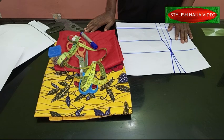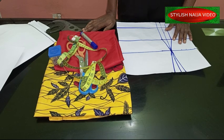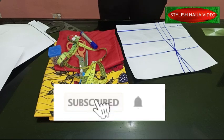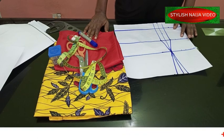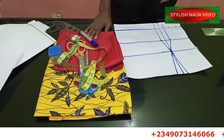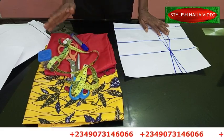After today's class you should be able to attach this kind of sleeve to your off-shoulder dresses. If you are new to my channel, please hit the subscribe button, like my video, share with your friends, and follow me on all my social media platforms — Facebook, Instagram, Pinterest — all are Stylish Niger. If you want to register for our online classes, you can see my number scrolling on screen and send me a message on WhatsApp.